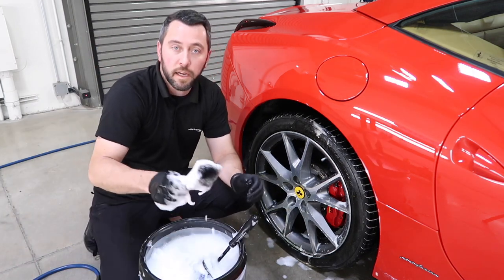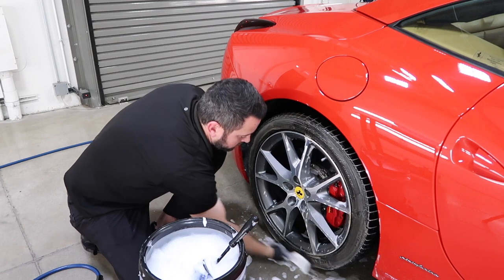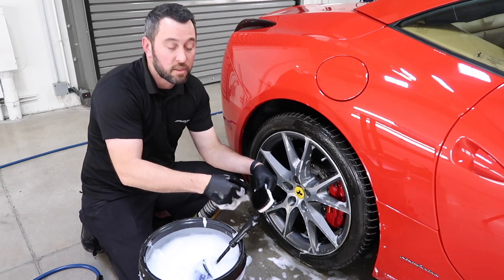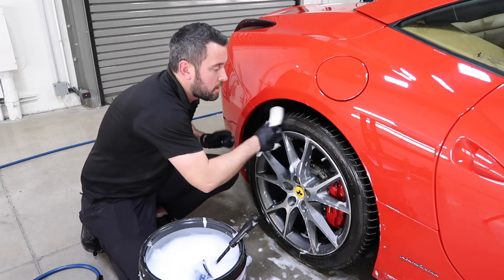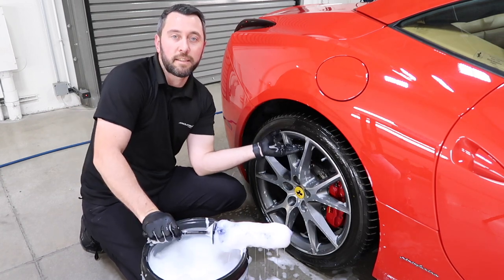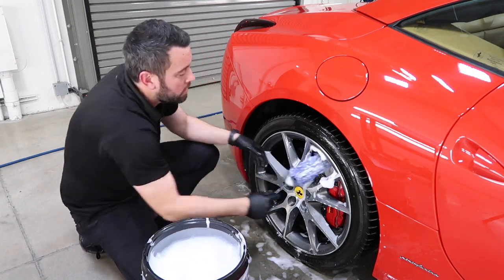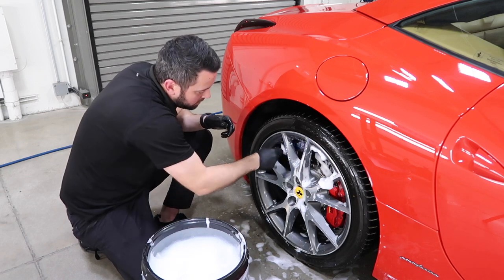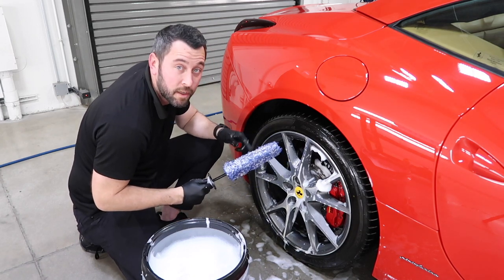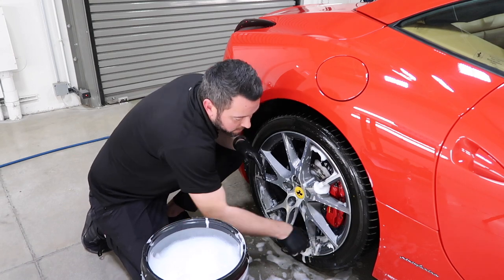Now let's grab the tire brush. If you feel you need more help cleaning, take the brush, spray your cleaner directly on the brush and get back at it. I always like to start inside out, top to bottom, so I'm really getting into those barrels of the wheel. Just like how I tell you to check your towels all the time, check your tools too — sometimes debris can get stuck in there and you don't want to scratch the wheels.